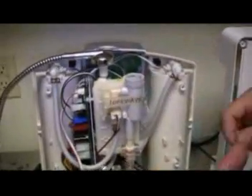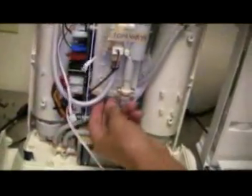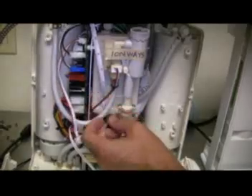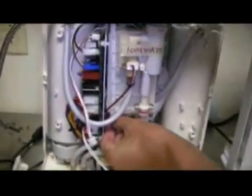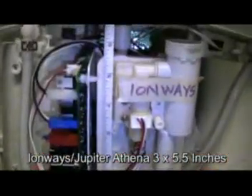And now for the IonWays Athena — take a look here. The IonWays Athena also has the protective waterproof covering over the circuitry to protect the internal components. And now take a look at the water cell inside: the width is just under three inches with a total length of right about five and a half inches.